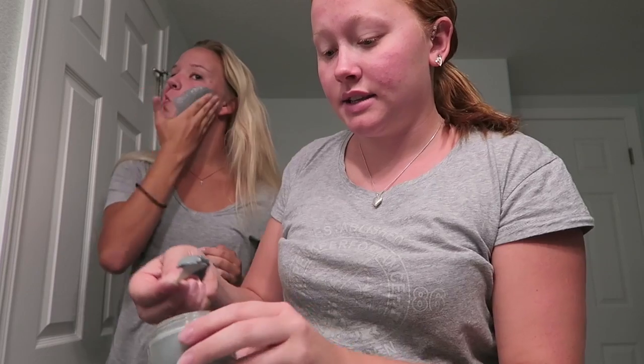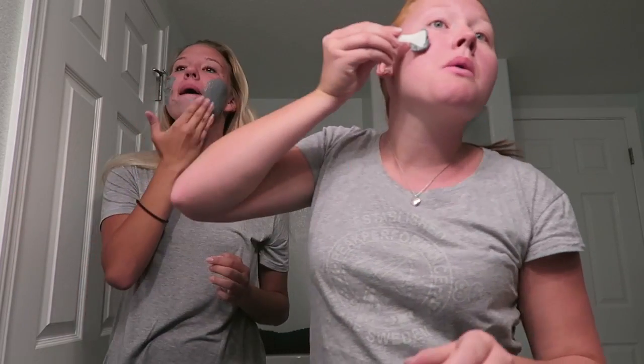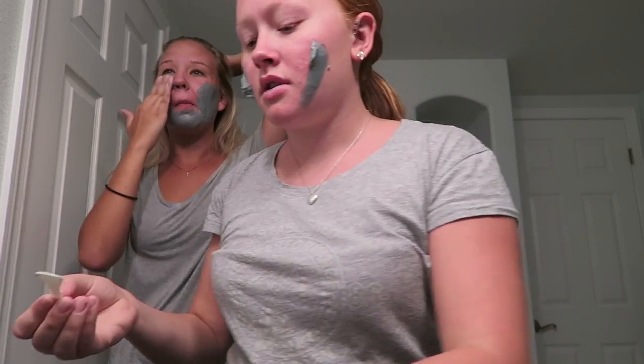If we keep the lid open it will start bubbling in the container, so when I open it you have to be fast. I'm just gonna scoop a little out like that, and then you can put it on with your fingers — it's easier. It's so cold! Smells really good though.